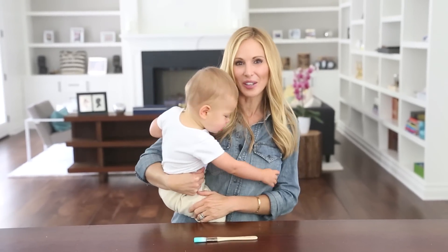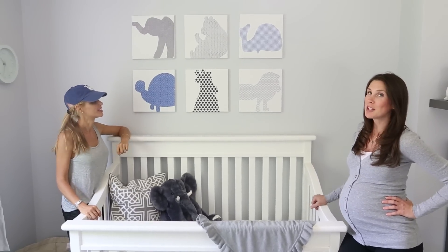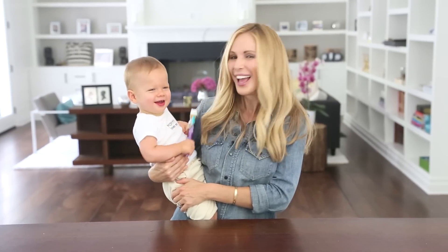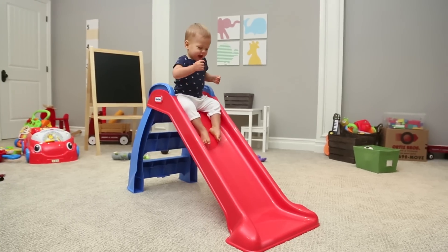Hi guys! So today we're going to be doing the final two DIYs from Meg's Nursery Reveal: the I Love You canvas and the Animal Silhouettes over Ryder's crib. I've got my little helper with me today, and we thought they turned out so cute we're going to actually make them for Lincoln's Playroom as well, but in different colors.